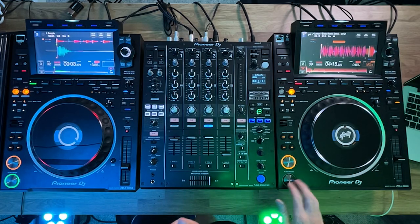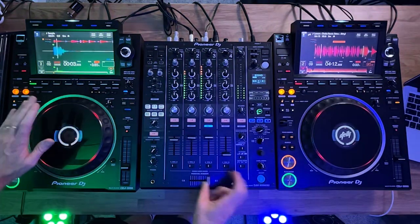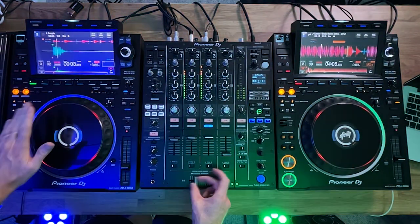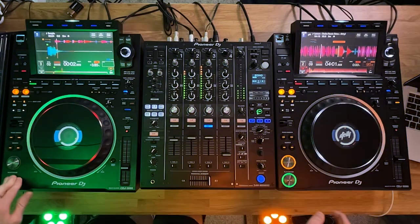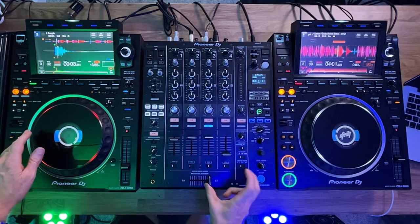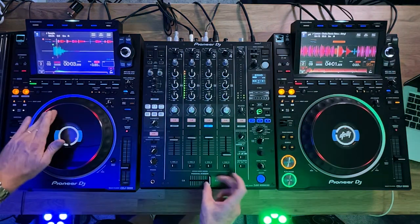The awesome thing about this scratch is you can use it anywhere — in hip-hop, in EDM. Let me grab a different song and show you. You can do stuff like that. What you'll notice is I was doing it forward and back at one point — that's just practice, just hammering the fader and moving it back and forth. You can even build it up to something quicker, all the way up to 125 BPM.